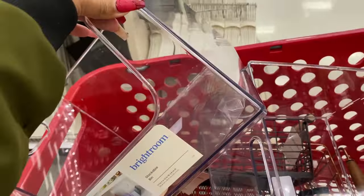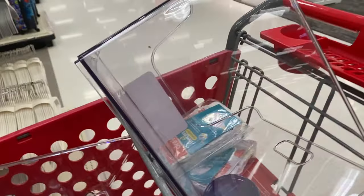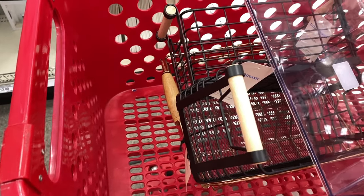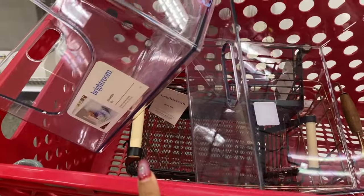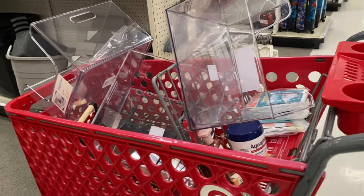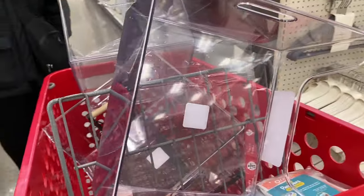We're going with some clear organizers — three clear ones — and then we got these black wire ones. We're going to intertwine them all with our brown aesthetic and see how it looks. If I don't like the black with the brown, I'll take the black back and go to Walmart and get the Home Edit brown ones so it keeps the aesthetic.